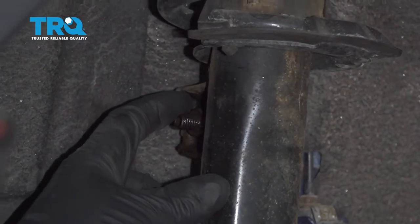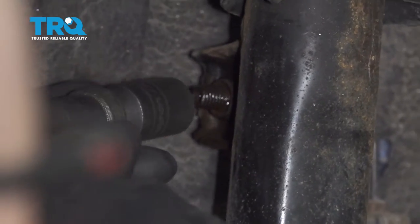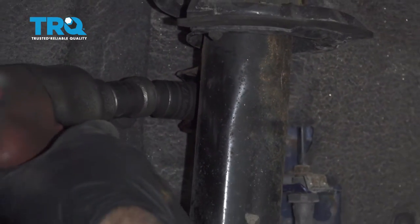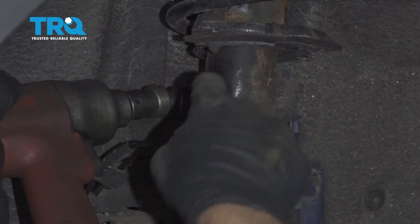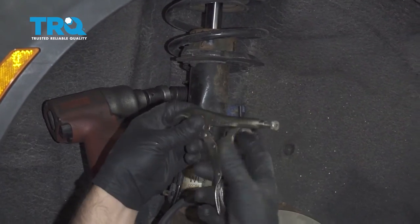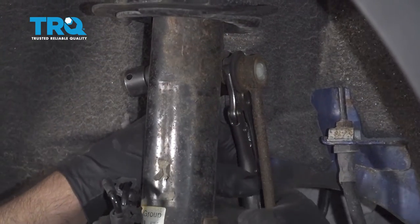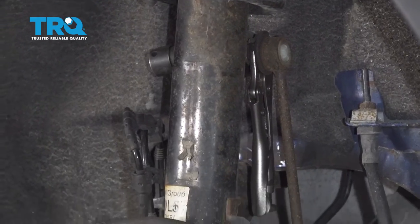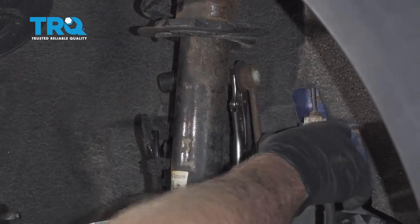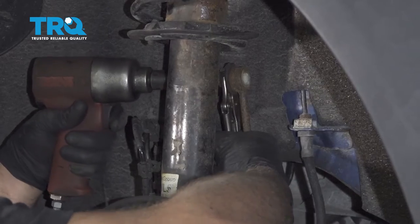Now we're going to take off the sway bar link nut. Use a 17-millimeter socket and get right here. The stud is spinning, so what we're going to have to do is use some locking pliers on the backside. With that locked on, you can loosen this up.